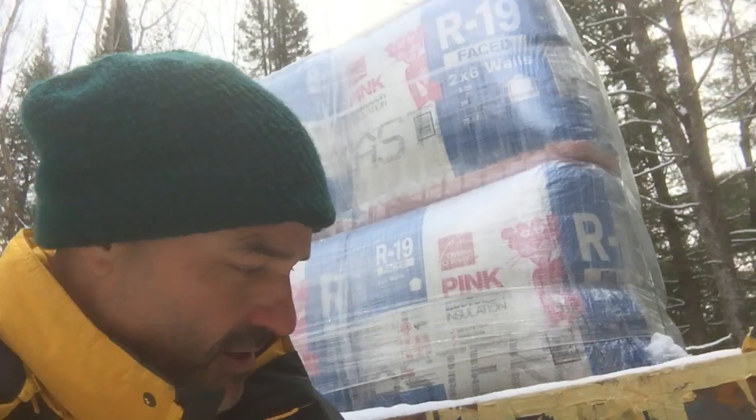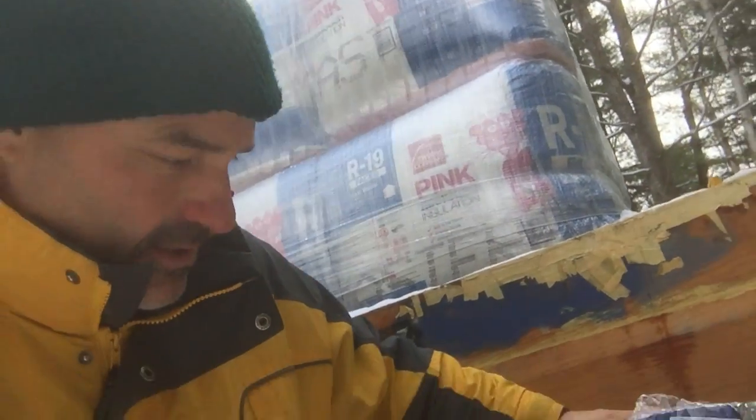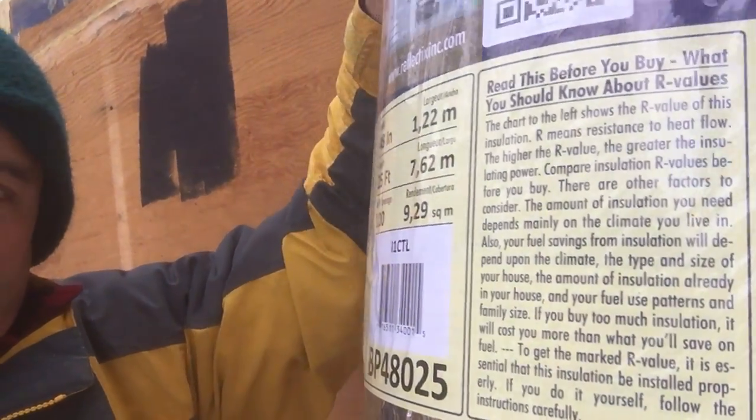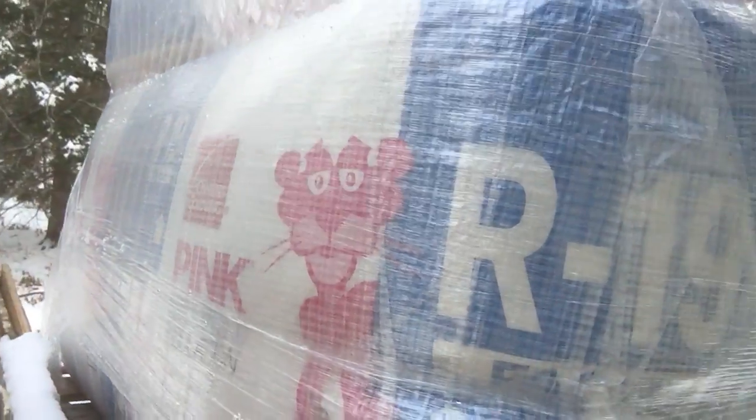One thing I wanted to cover in this video that's a little instructional is the R-value. The Reflectix did a good job of describing it to me. I'd always figured the bigger the number the better. What I learned is that Reflectix has an R-value — a resistance to the transfer of heat — of 3. This two-by-six Owens Corning insulation here has an R-value of 19, so it resists heat transfer at a level of 19.